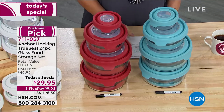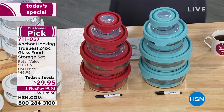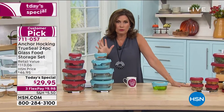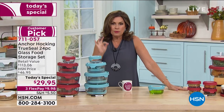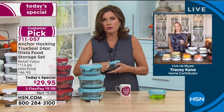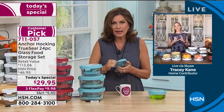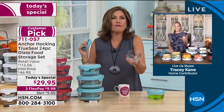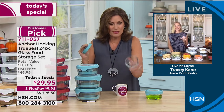We have Tracy Cain standing by. When it comes to Anchor Hocking, not only am I a huge fan, but the versatility of this — that's why I say to call this food storage is just an understatement. It's bakeware. It's microwavable. It's freezer safe. It's dishwasher safe. Great quality. Great versatility.